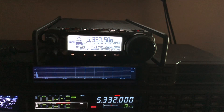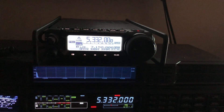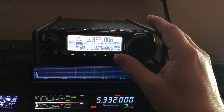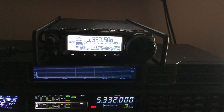Now, you might be wondering — and again, go back and watch my other videos — why isn't it 5.332? Because that's what most radios will show on their display, even for the sideband channels. But in reality, behind the scenes, the manufacturer has programmed it to move down 1.5 kHz and transmit on 5.330.5, and it does that for all five channels when you're in USB mode.